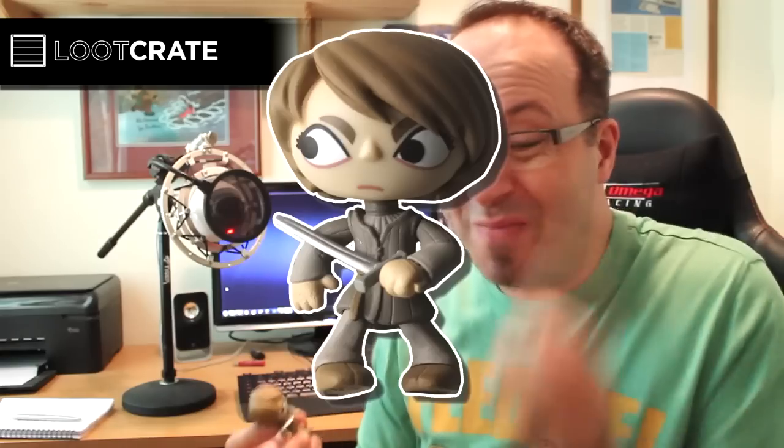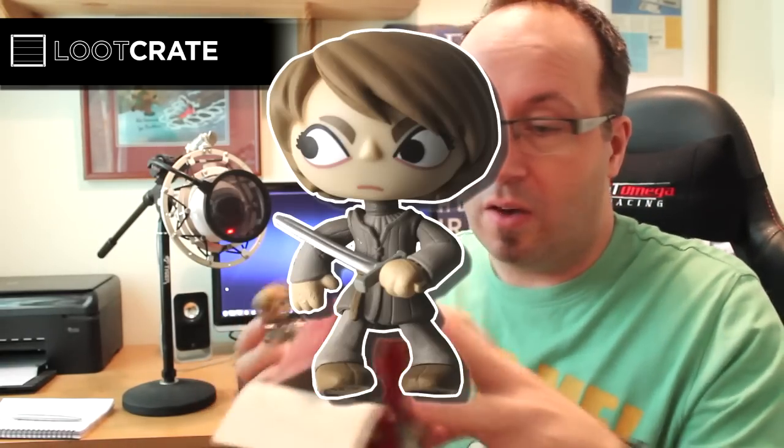I've got to show you guys this — I'm sorry I forgot it, I took it out at the beginning and forgot it was there. Oh look at him, he's quite cool. A little Game of Thrones figure. I have to confess I've never really got into Game of Thrones. Tell me in the comments who this is, because I haven't a clue. Ash has tried to get me into Game of Thrones a few times and he loves it, but I've never really got into it.